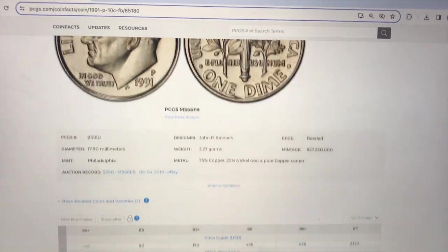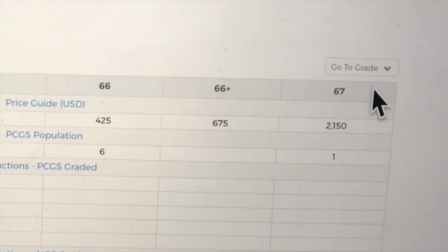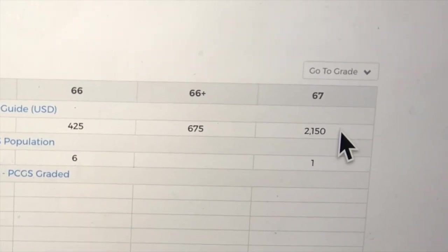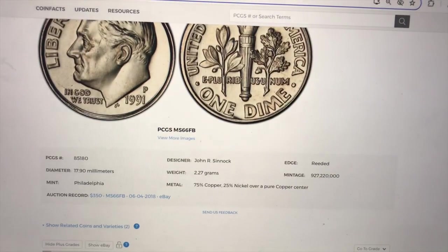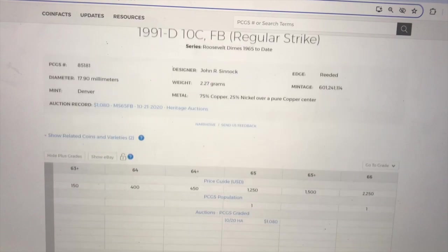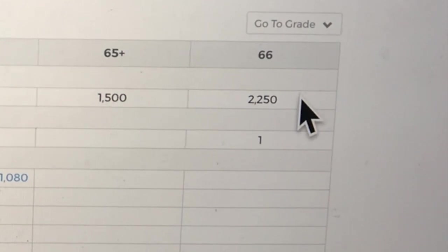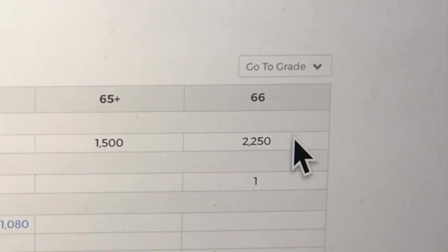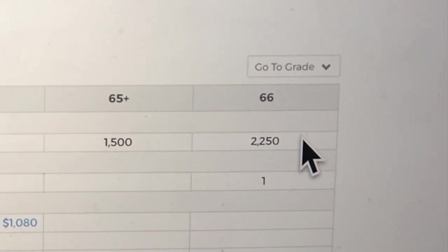Scrolling down on the side, we see that PCGS has actually graded a Mint State 67 — it's never been sold but they value it at $2,150 for Mint State 67 from Philadelphia. And if you click over to the Denver Mint versions, they don't have a picture, but the best they've ever found in Denver is this Mint State 66, and PCGS values it at $2,250 — for what is probably a scratched-up, not-the-greatest Denver Mint dime from 1991.